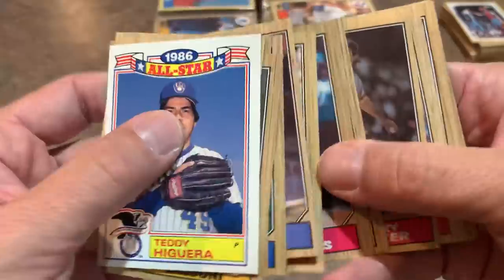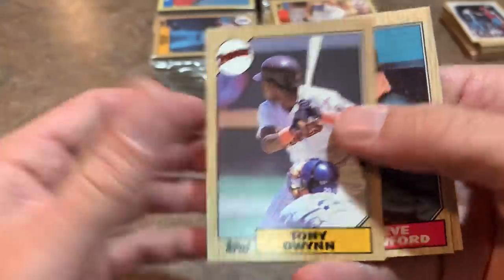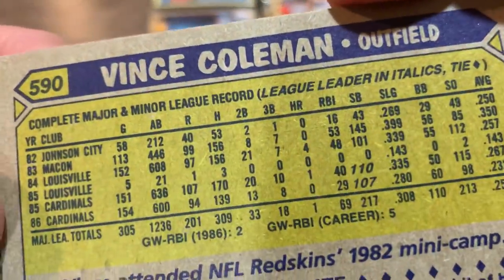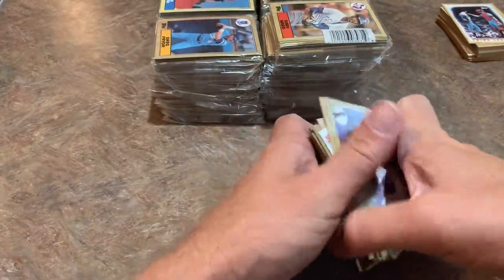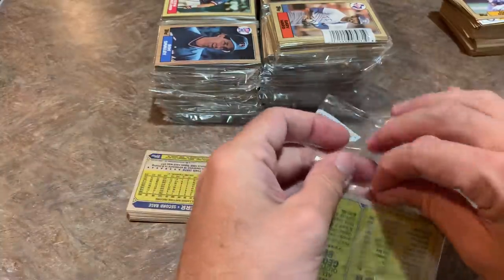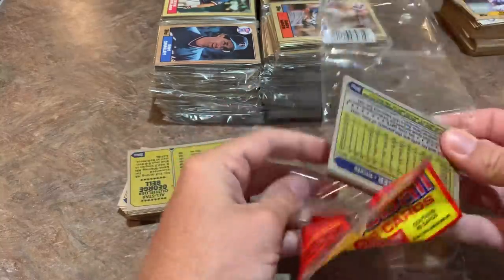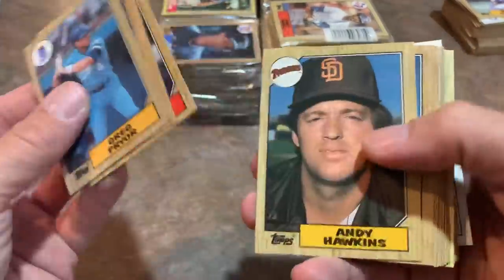There's Tony Gwynn — he's a Hall of Famer, one of the best of all time — and Vince Coleman, the speedster. Look at those stolen base numbers: 145 stolen bases. You don't see that anymore. Nowadays a guy with 30 stolen bases is going to be among the league leaders. Back in the early-to-mid 80s you had guys like Vince Coleman and Rickey Henderson stealing over 100 bases a season.